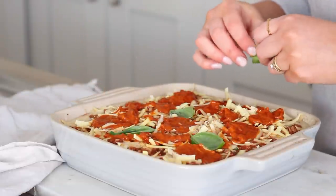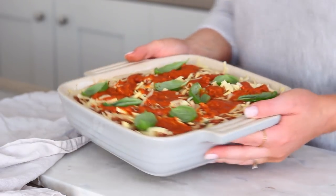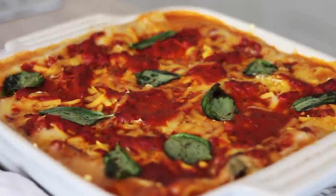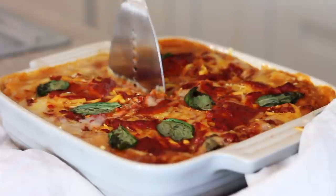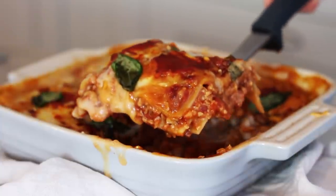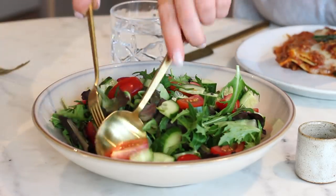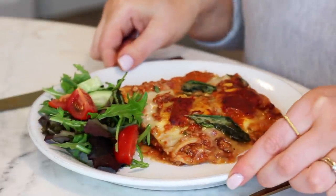I finished with fresh basil leaves pressed into the surface, then placed it in the oven at 180 degrees Celsius, preheated, for around 25 to 30 minutes until the cheese had melted and it had a lovely golden colour. This makes four good sized portions - great as a family dish, for friends, or you can have leftovers the next day, though it's best eaten fresh. I like to serve it with a nice big salad - this was just a rocket and baby leaf salad with cucumber and baby plum tomatoes and balsamic vinegar as a dressing.